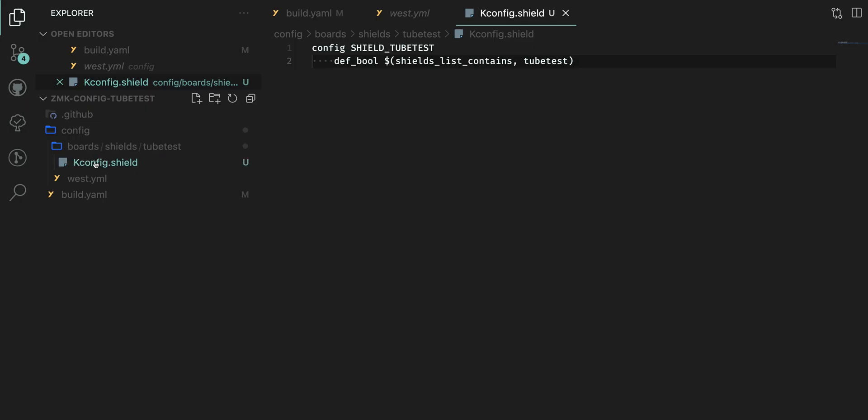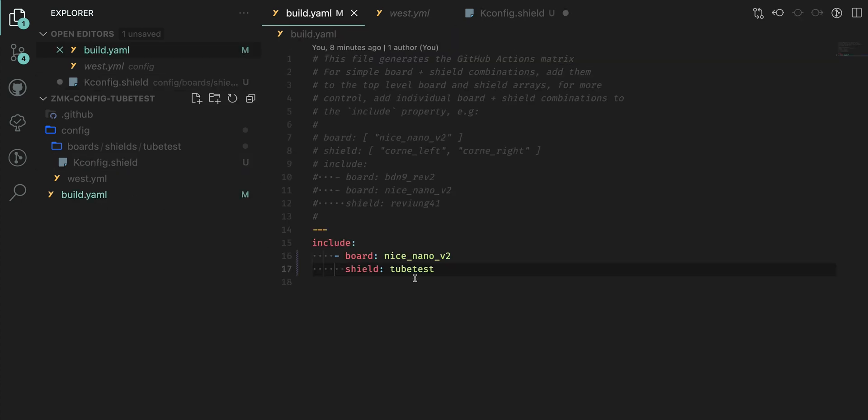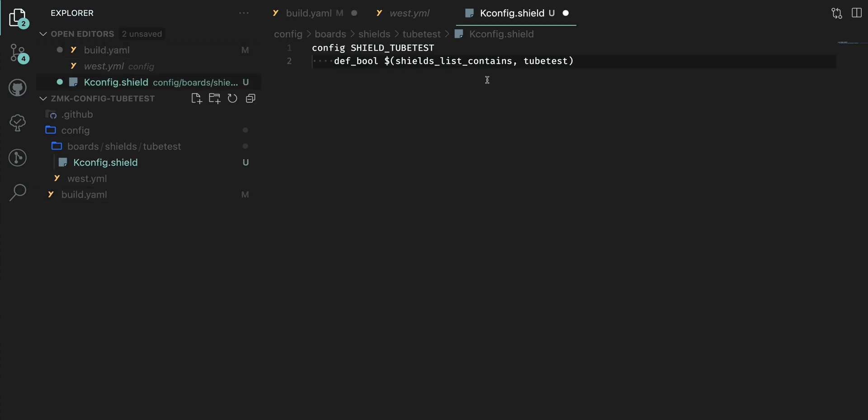The first file to create is Kconfig.shield. Inside this file you're defining what this keyboard actually is. Type 'shield underscore' followed by your keyboard name in all uppercase. Then underneath, replace it with your keyboard name — you could do camelcase, but I'll just use 'tubetest' for this example. Note that this name should match what you put here, because this is basically how ZMK is referencing your board. That's all that belongs in this file.